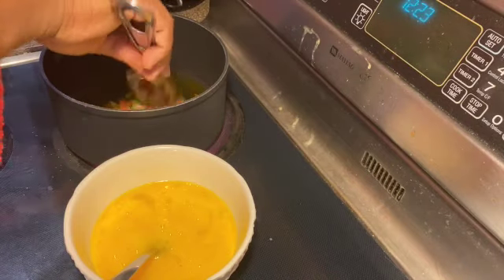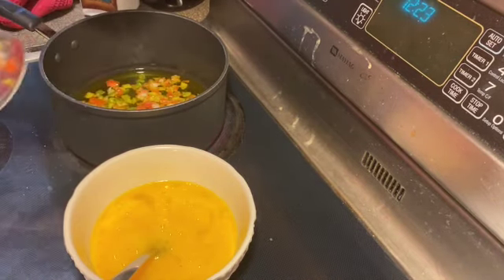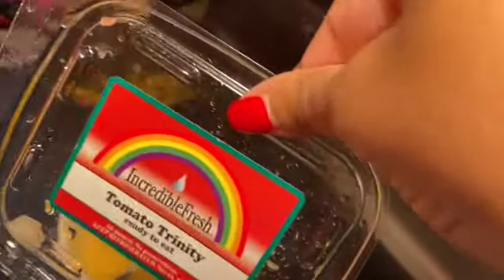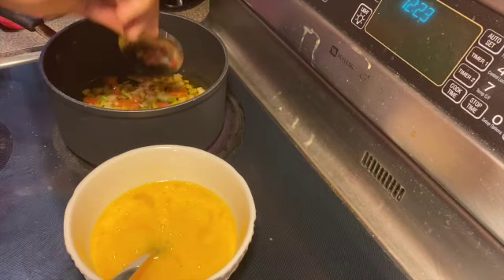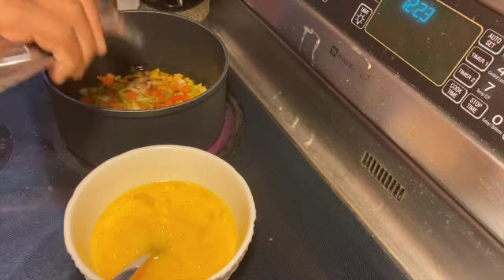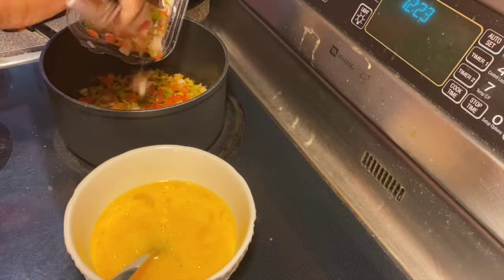It's called the tomato trinity — peppers, onions, and tomatoes. We're going to pour that into the pan with the olive oil already heated up.